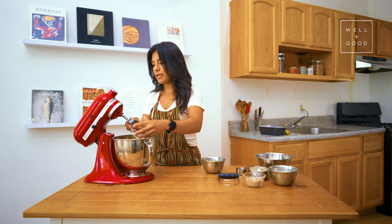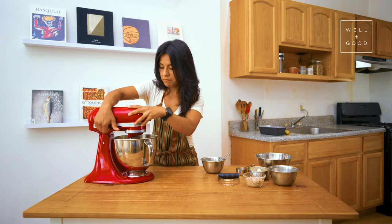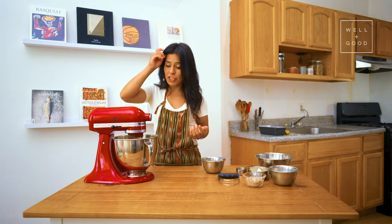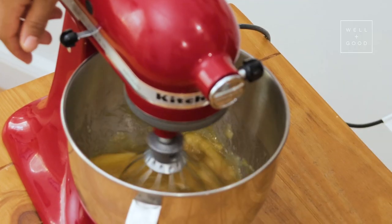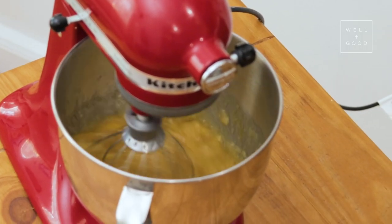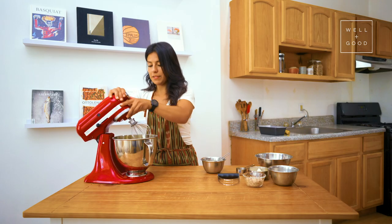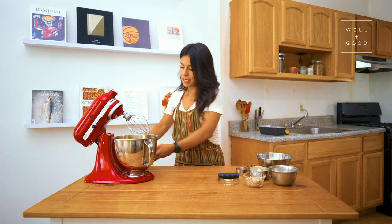I'm going to add my whisk attachment and give it a stir. You don't need any crazy power here and honestly you don't even need to do it for very long — you just want to combine all the ingredients together. We'll lift it up and now we'll get moving on to our dry ingredients.